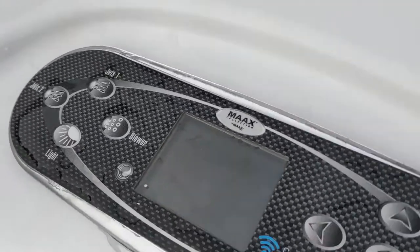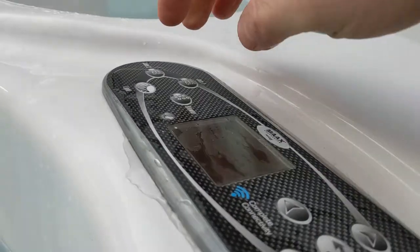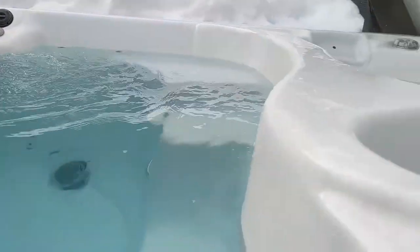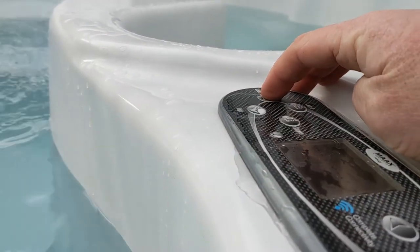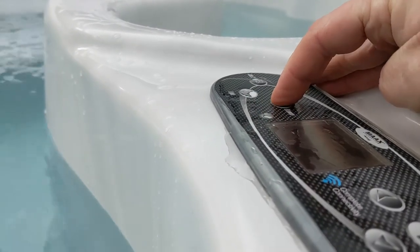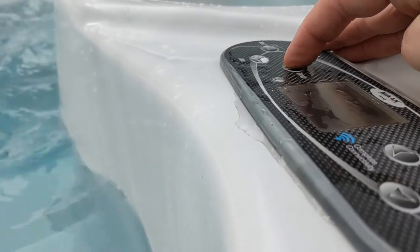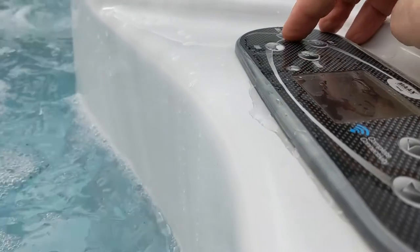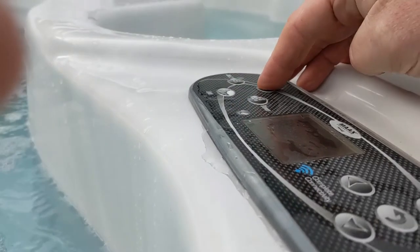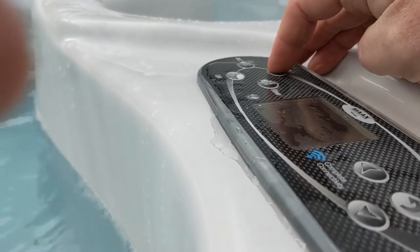Got a swim spa with no error code and it's not heating up. Push the button — jets work, blower works, all work. Just not heating up.